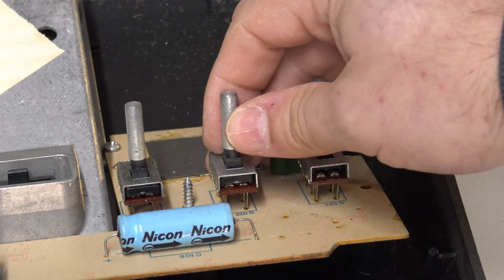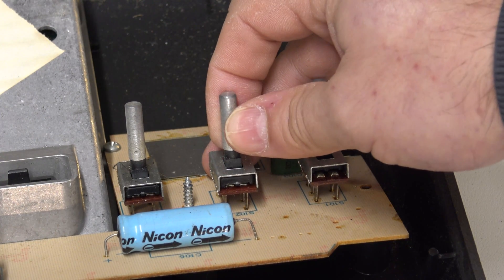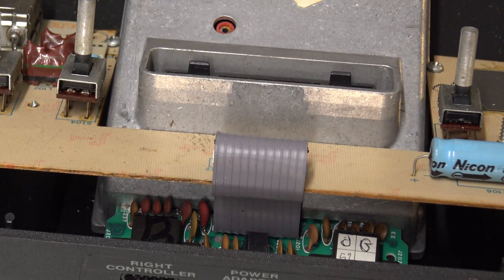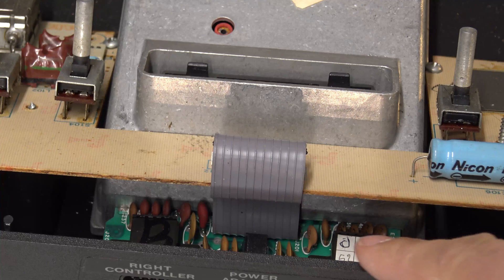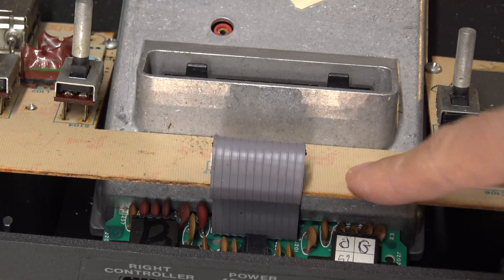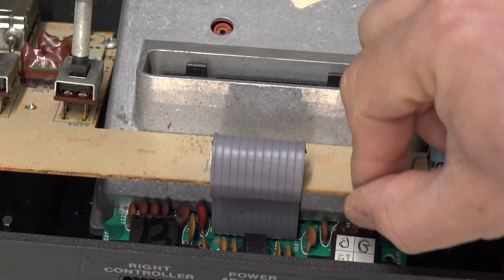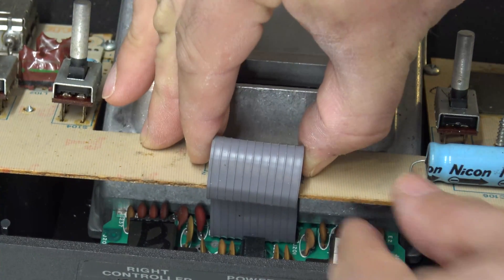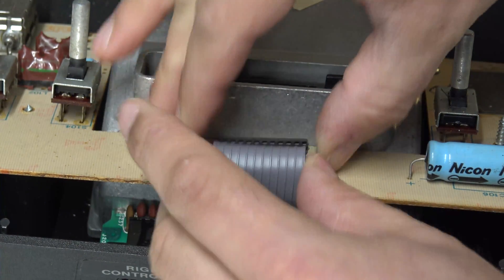As you can see, those switches just really don't move freely. There's the main board, connected via a ribbon cable to the switchboard on top. The ribbon cable easily unplugs — let's just check those connectors and make sure everything looks good.